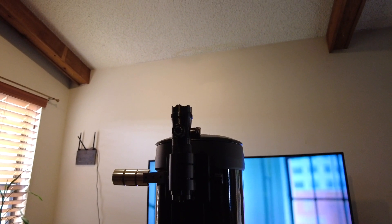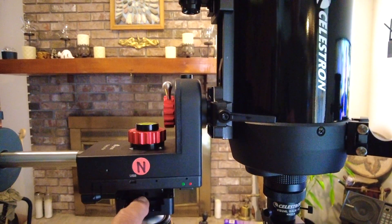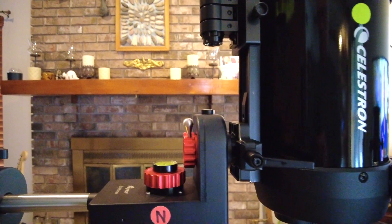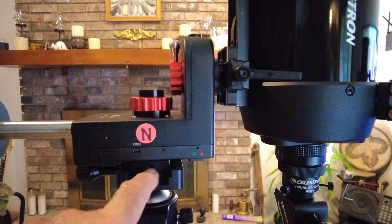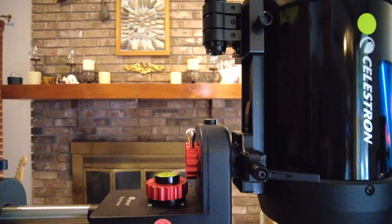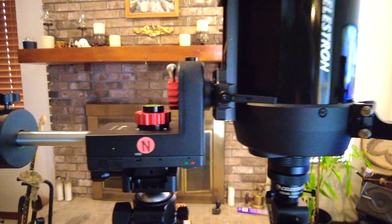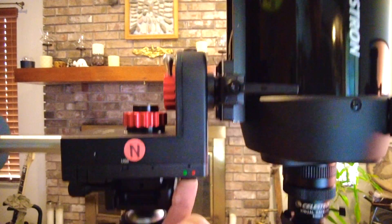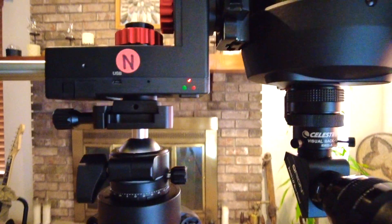I also like to balance it — I take the whole unit with the scope and the counterweights off, set it on a table with a pencil underneath, find the center balance point, and that goes right in the center of the ball mount. That way it's nice and balanced. Okay, we're ready to go — we're going to go ahead and turn on the unit. It is turned on; you can see it's flashing, which means we have good power.